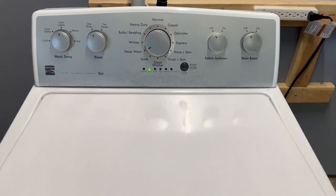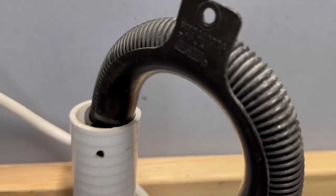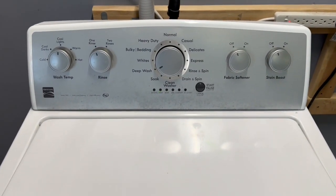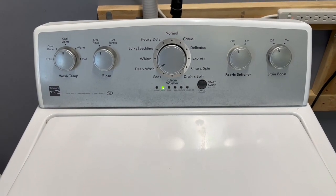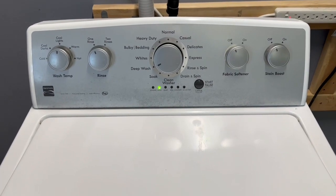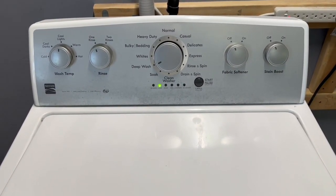We're coming out of that wash cycle now, just draining the water out — nice and fast, you can hear it drain. From here it's going to spin out and extract the soapy water, fill back up with rinse water, agitate, drain, and then we'll be on to the high-speed final spin cycle. I'll come back to show you that it's nice, fast, and smooth.